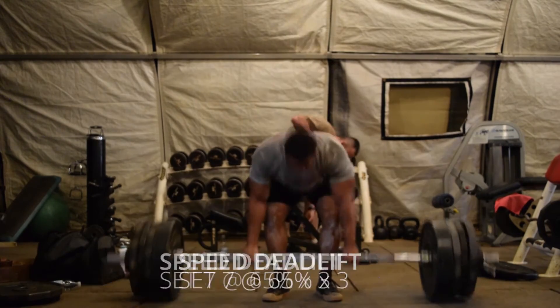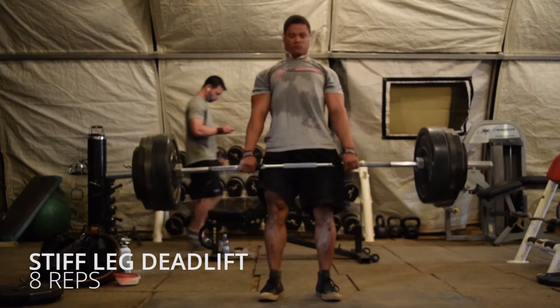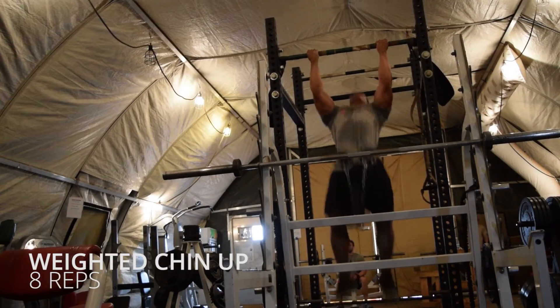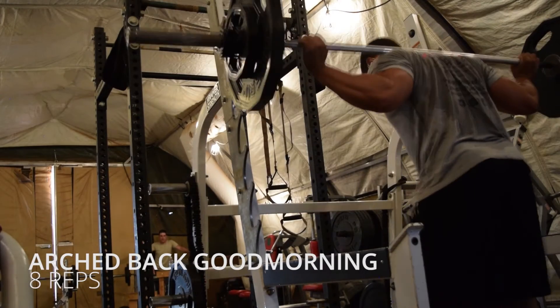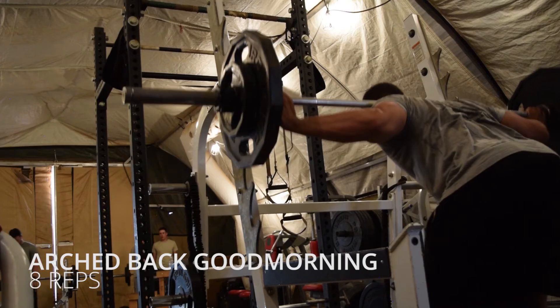After you've completed your heavy and speed sets, you'll move on to four assistant exercises. You'll perform eight reps of stiff leg deadlifts around 60% of your desired max, then over rows, underhand grip lat pulldown — I'm doing weighted chin-ups because I don't have a lat pulldown machine. You'll also perform eight reps of arch-back good mornings. Once you've completed eight reps of each exercise, rest for two to three minutes, then complete those assistant exercises for two more rounds for a total of three rounds.